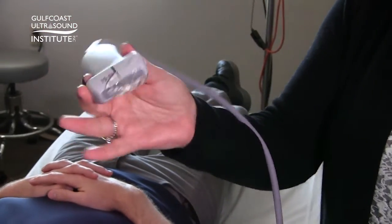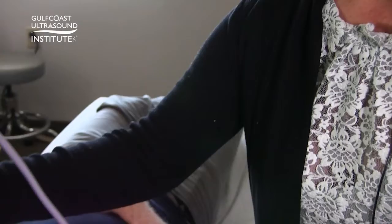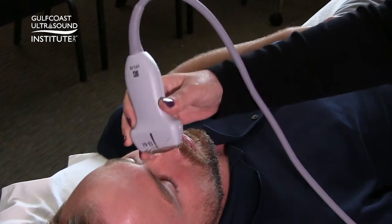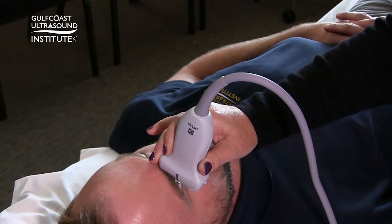Hold the probe in the first three fingers and use your remaining fingers to rest your hand on the patient's face — either the nose or the orbital rim. Most of the pressure will be transmitted there, and you'll just very gently touch the probe to the eyelid.